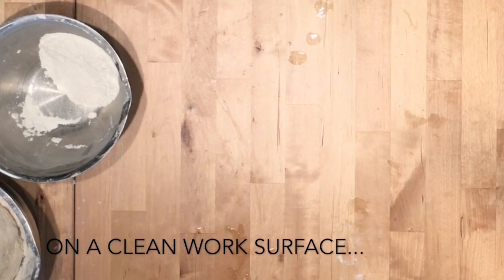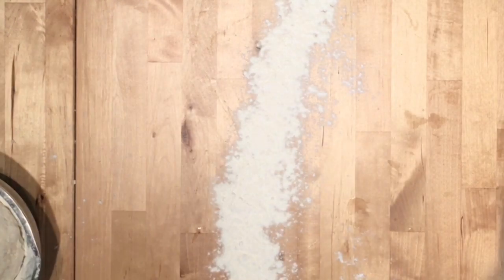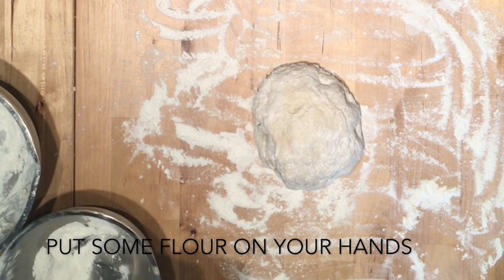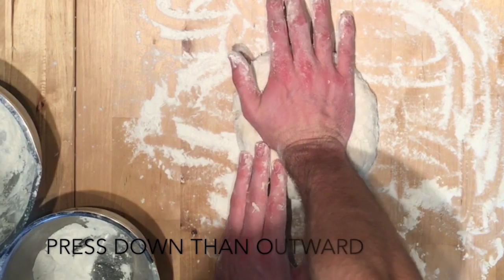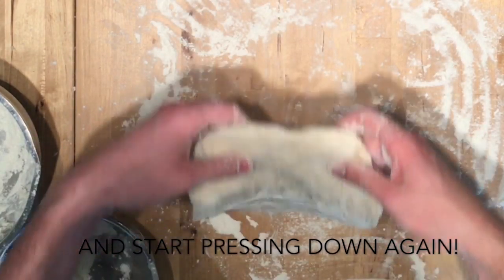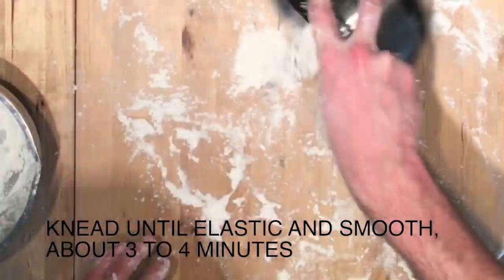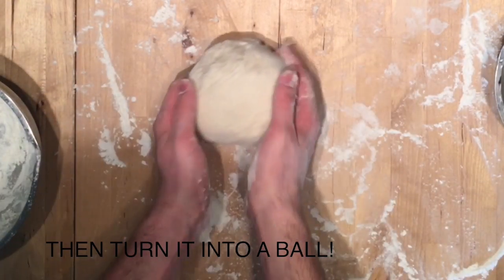Step 4: Kneading the dough. On a clean work surface, spread a bit of flour. Put some flour on your hands. Using the heel of your hand, press down then outward. Do it several times. Then fold the dough once, then start pressing again. Knead until elastic and smooth, about 3-4 minutes.